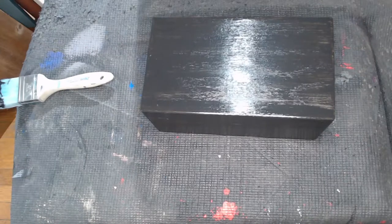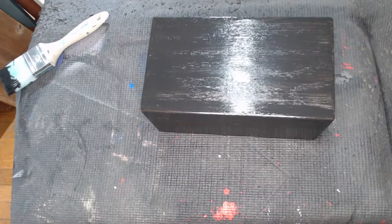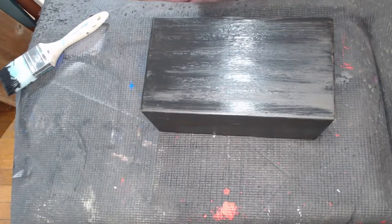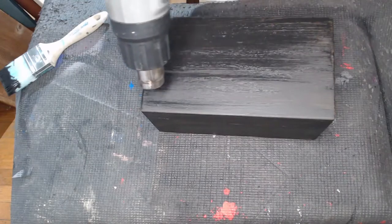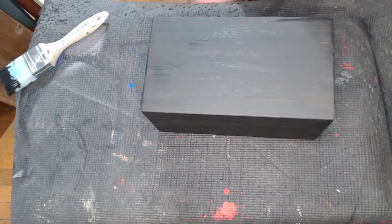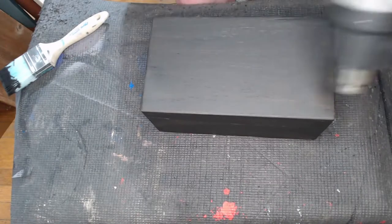We did that first coat and now we're going to use the heat gun to dry it off. We're just drying the paint so we can proceed quicker with the rest of the project. You want to be on the lowest heat setting so you don't curdle the paint in any way, but it does just help, as you can see, to make the paint dry much more quickly. If you're in a hurry, a heat gun can be your best tool.